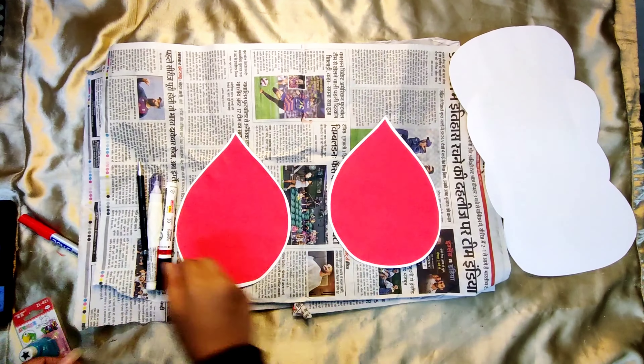Now take the white scrolls and tie them on the big red blood drop with the help of a ribbon. Take the yellow blood drops and attach the small smiley red blood drops on them, and finally attach the yellow blood drops on the big red blood drop.